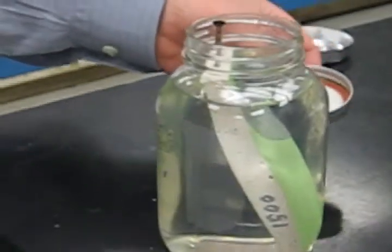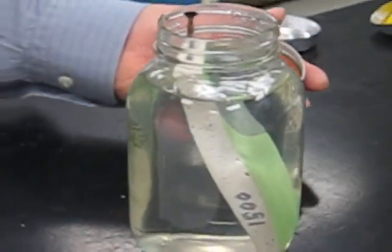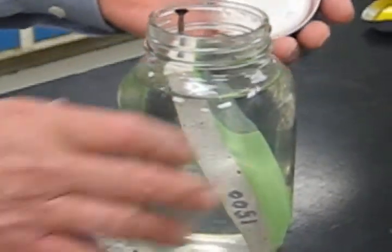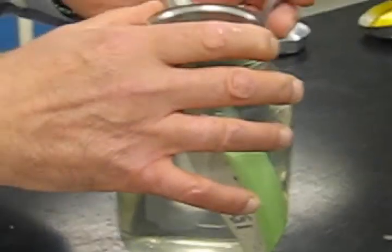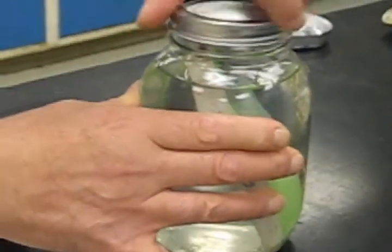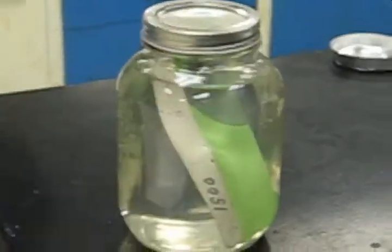So exterior cladding, of course, is weather resistant, but is not intended for cascading water or for water immersion. Here we've had 100% water immersion for an extended period of time, which in fact is protecting the sheathing with Bontac 1500. Excellent. Thank you.